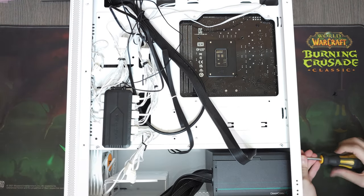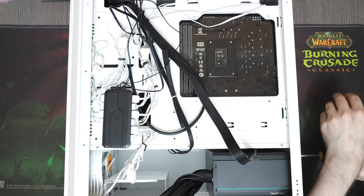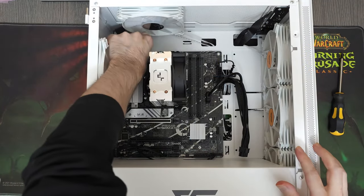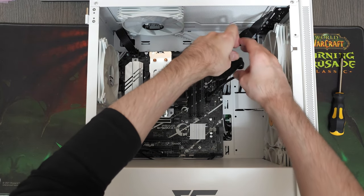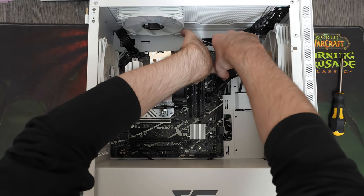The power supply powering this system is the Deepcool PF500. At this point I think I've bought around 50 of these power supplies, and they are pretty much perfect in every way. I haven't had any issues with any of their models, and I'll continue to buy them as long as Deepcool keeps supplying them. We bought this particular unit for $40.